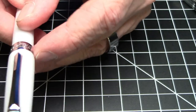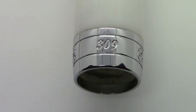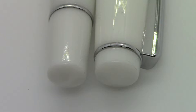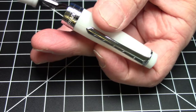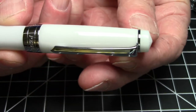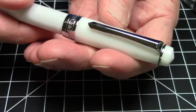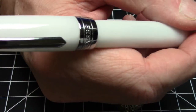On the cap band it says PenBBS, has a little tiny PenBBS logo and says 309. There is a trim ring on the bottom and a clip ring on the top of the clip. They both come to conical points and match each other quite nicely. It's a tapered pen, so it starts big in the middle and then tapers down towards the end of the cap and tapers down towards the end of the barrel.